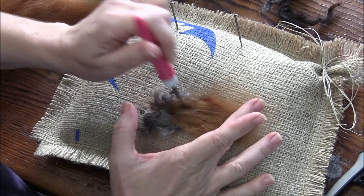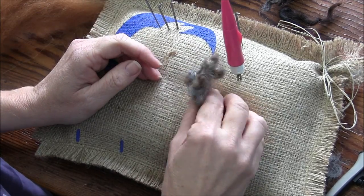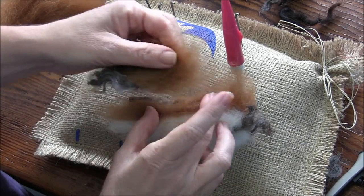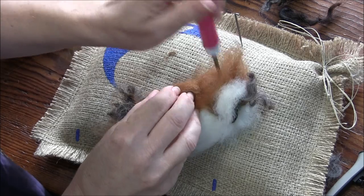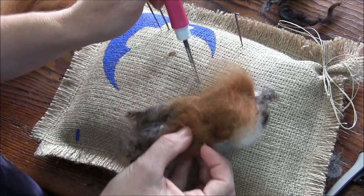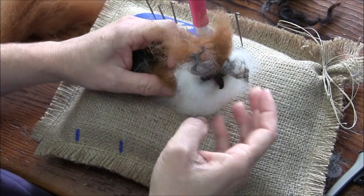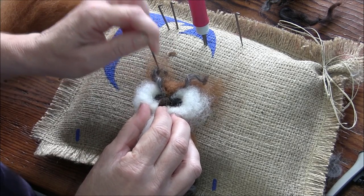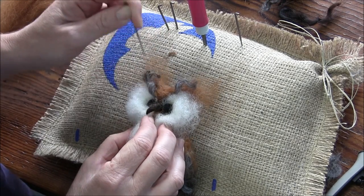I love using locks to represent feathers. This is like a 30-minute project and we're almost done. You could make a gazillion of these and give them to your friends — just hand them out to the world.